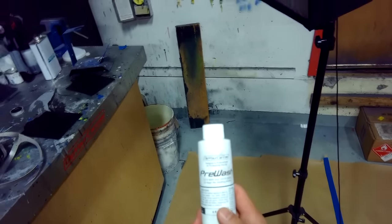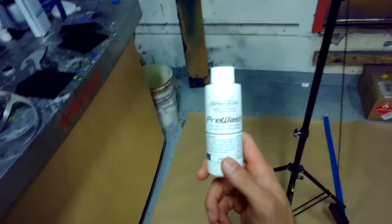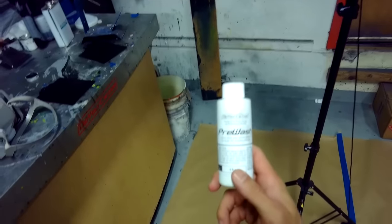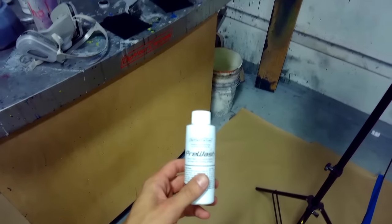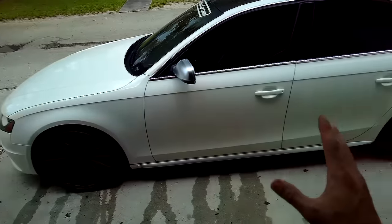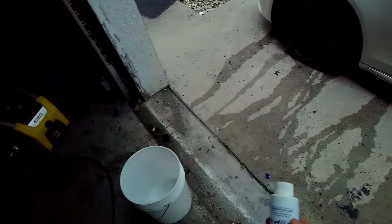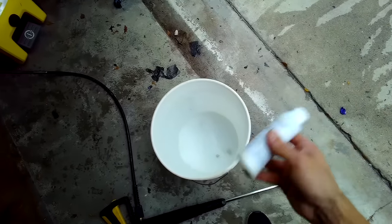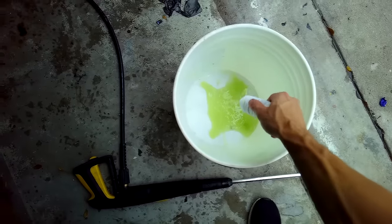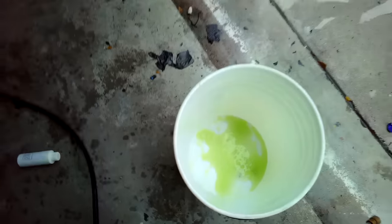Washing your car before you dip it is all about timing. It's critical that the car is completely bone dry before you start spraying. So you always want to wash the car 24 hours before you spray it. Right now it's about two o'clock — we're going to wash this car, leave it overnight, and start masking and spraying tomorrow. The point of washing is to get any dirt, grease, or grime off the surface so we have a nice clean smooth surface to dip over. I've got a gallon bucket and my pre-wash bottle — just drop the pre-wash into the bucket and it'll properly treat about a gallon or two of water.